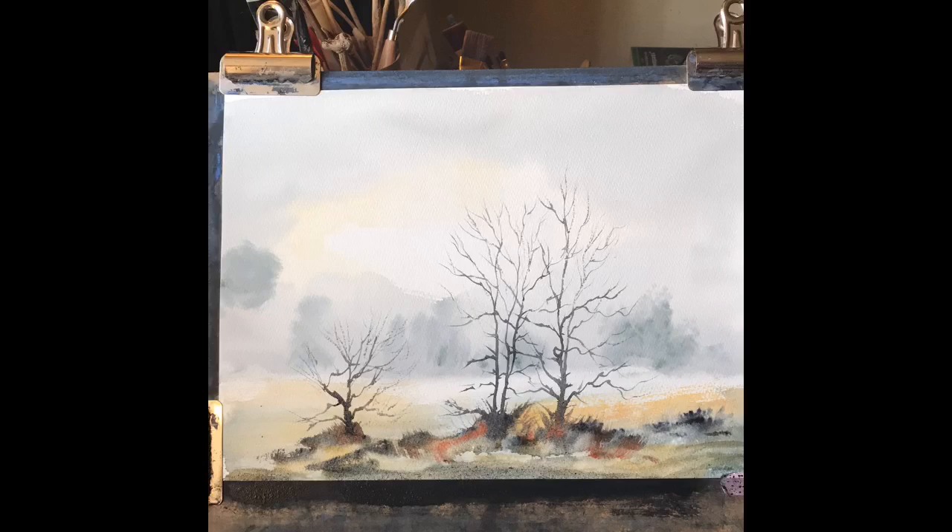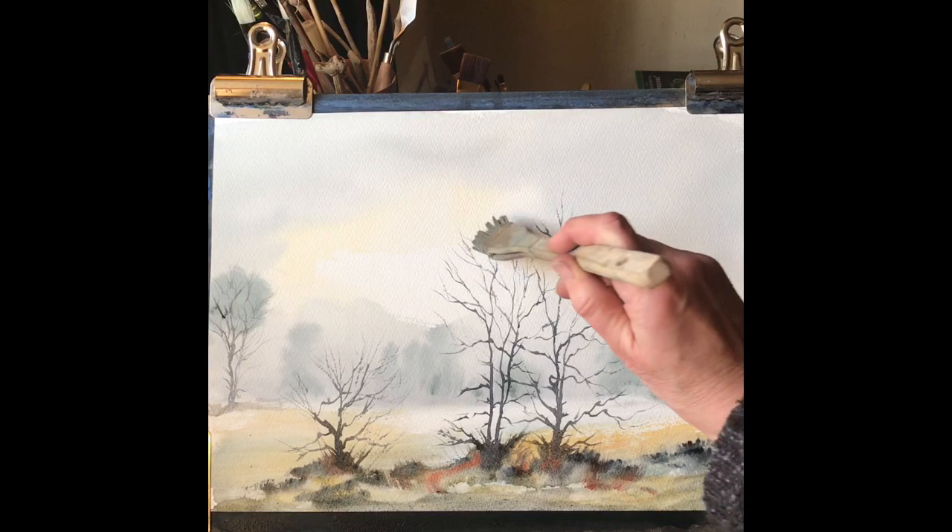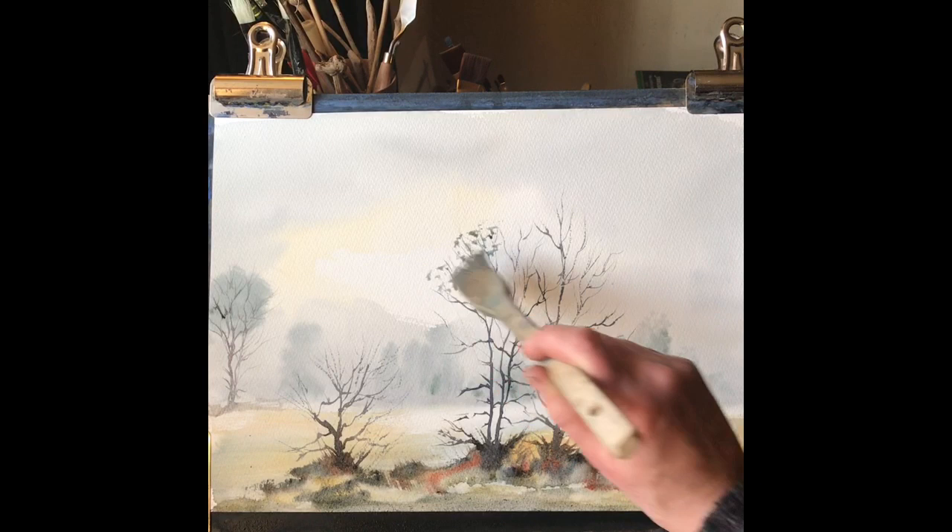I'm just going to balance the composition out with a little bit more of a bush and a tree just on the left-hand side. Still got that lingering cough and cold.